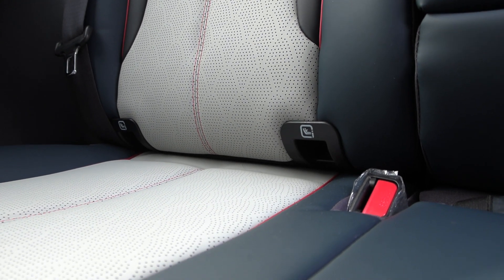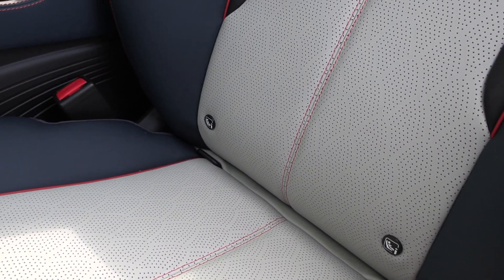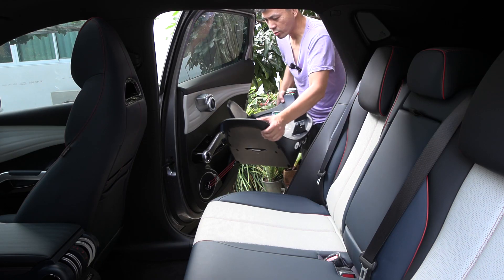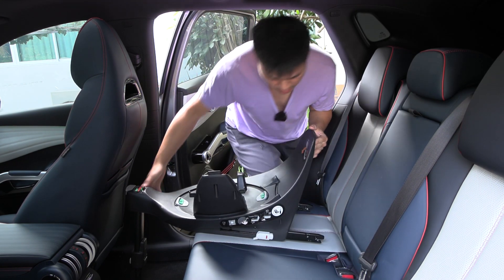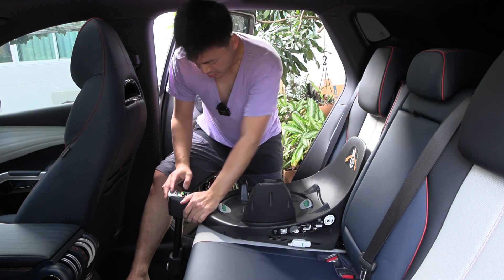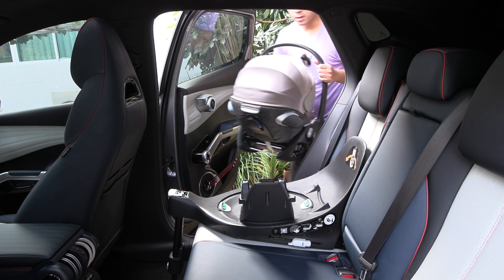In the back seat the ISOFIX mounting points are really easily accessible — this is heaven for me as a parent, super easy to mount and unmount the ISOFIX base. Not only that, there is also an ISOFIX point in the front — I've only seen this in some German cars and Swedish cars like Volvo and Polestar. There's also a switch for disabling the front airbag, which is super convenient. Mounting the ISOFIX base is incredibly easy — just extend the hooks, it clicks in, and it's done. The door opens quite wide making installation very easy.